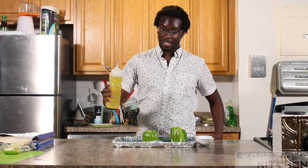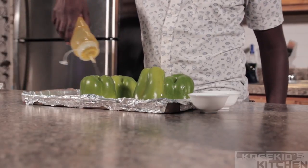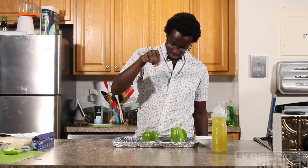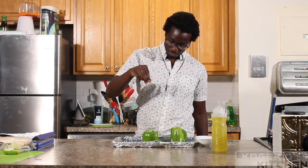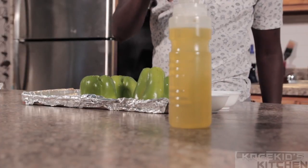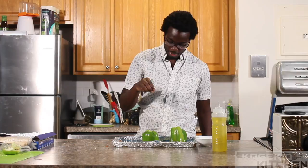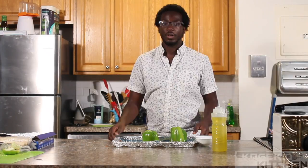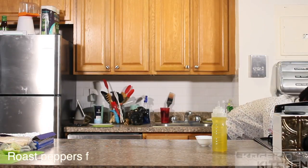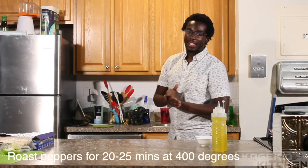Once the peppers are all cut, put them on an aluminum-lined tray. Drizzle olive oil right over them, make sure they're nicely coated, then add some salt and pepper. Even though we're going to peel the skins off, a lot of the salt and pepper flavor does get imparted into the peppers. Put them into the oven, which has been preheating at 400 degrees. We'll check back on them in about 25 minutes.